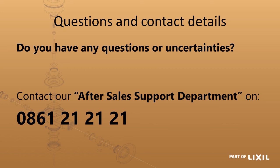If you have any questions or uncertainties, please contact us on the number below. Thank you.